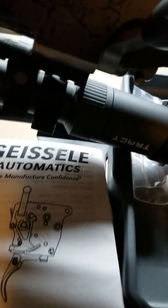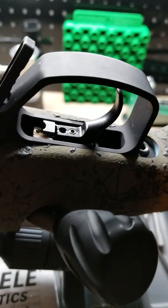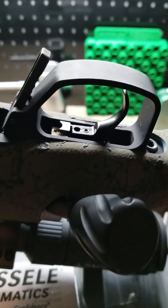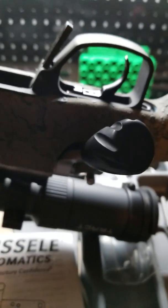This is a beautiful trigger. It's a $250 trigger — it's not going to be light on your pocketbook — but I'm telling you, this is one of the best triggers I have ever put on a hunting or target platform.